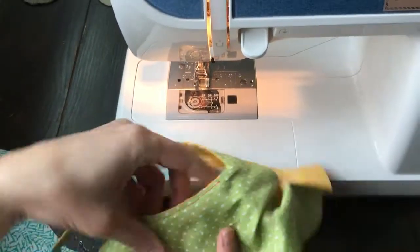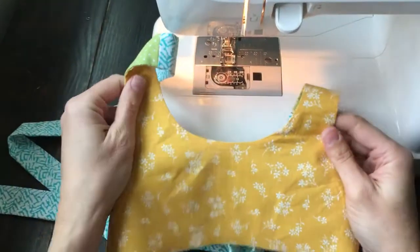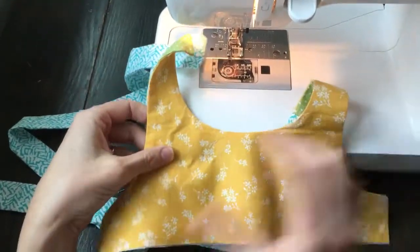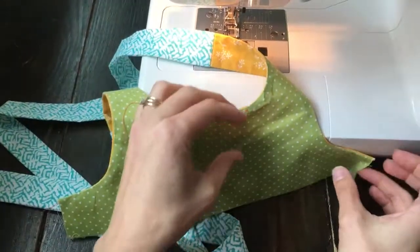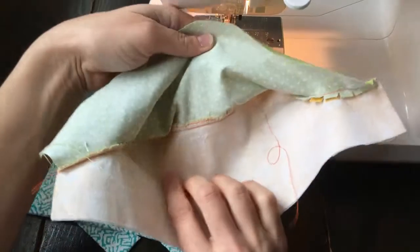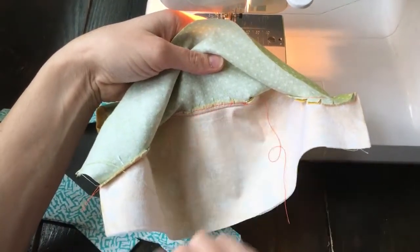There's the under stitching — we did it on the lining, but on the main fabric you don't see any stitching, so that's like the little secret of under stitching. If you open it up, you can see that it grabbed the seam allowance, so it's going to secure that to the lining.